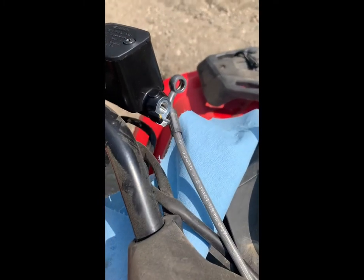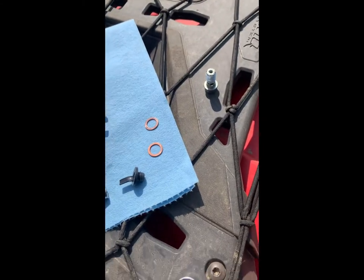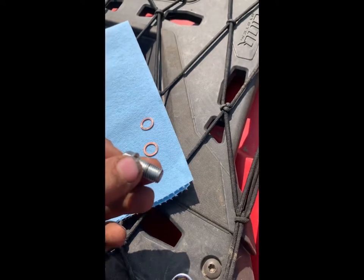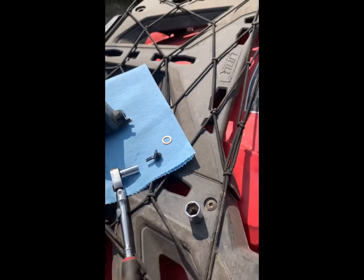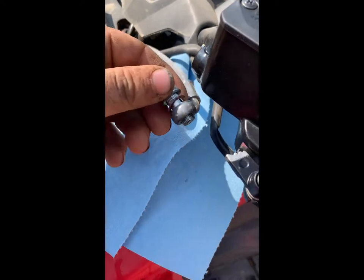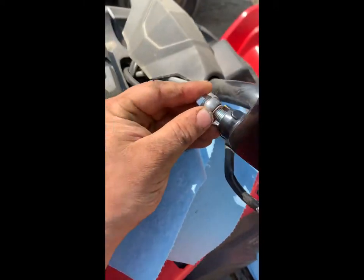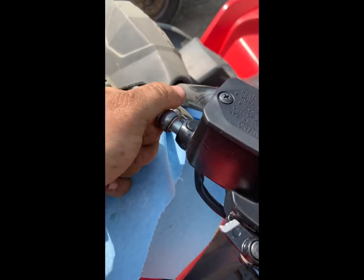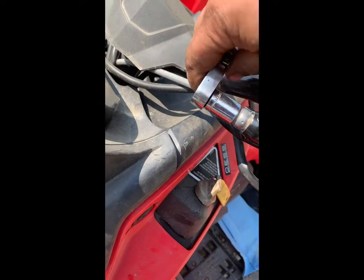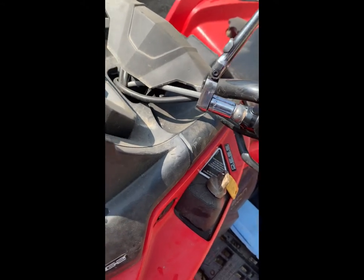Next we're going to put on the brake line. So we've got the banjo bolt, then one copper washer, and we put that on the brake line. We'll go grab the other copper washer and get the thread started. Take your half inch or 13 mil again and tighten that down. Don't want to go too tight — just tight enough to seat it and seat those washers.